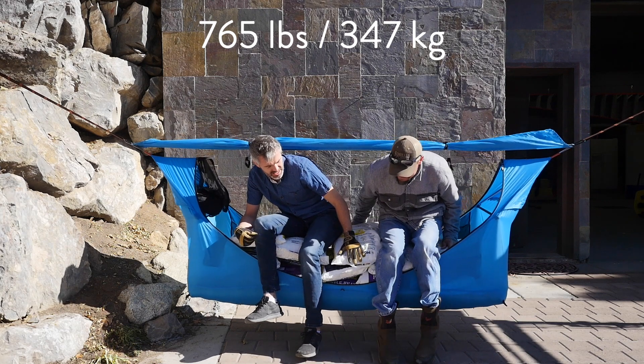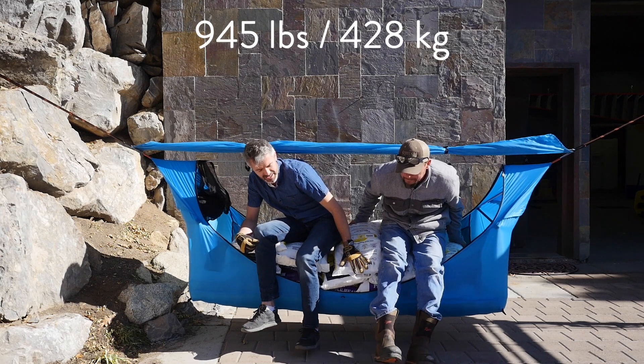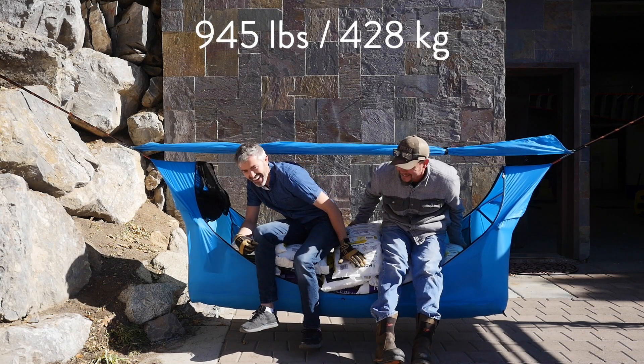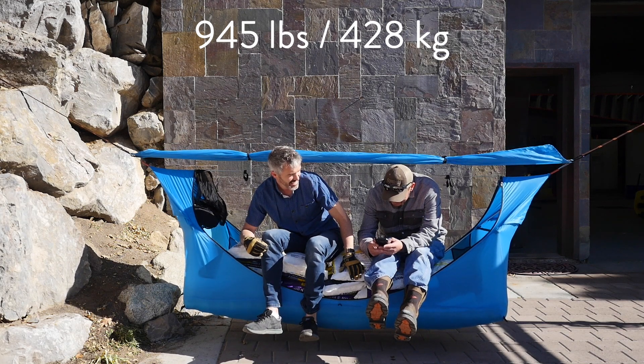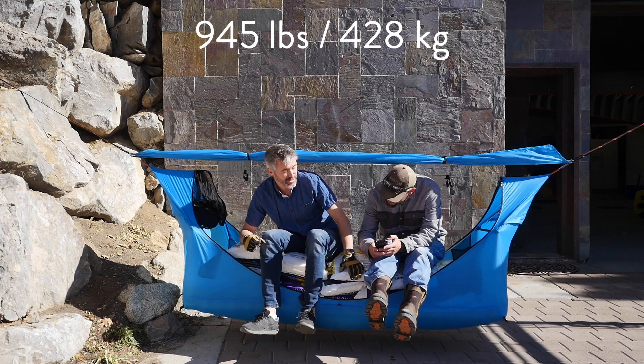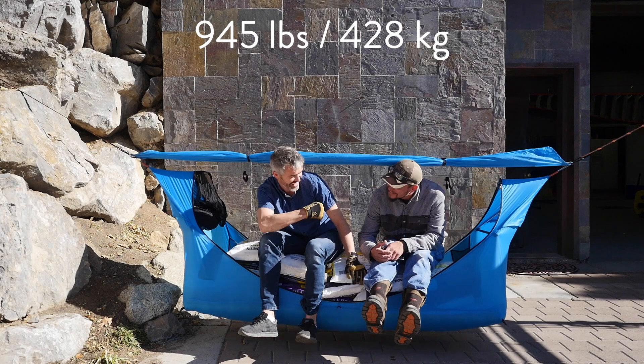Holy smokes. Are your feet up? Get her up. 610 plus 155 plus 180 — that's 945. And my boots are probably an extra 3 pounds. That's incredible.